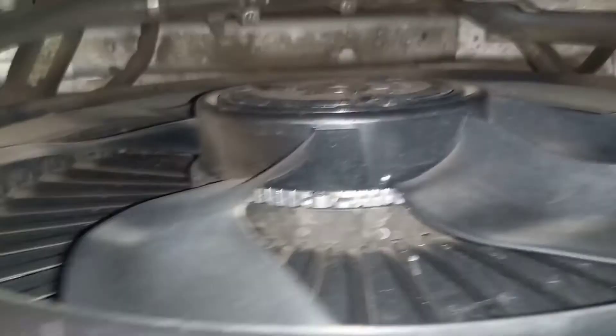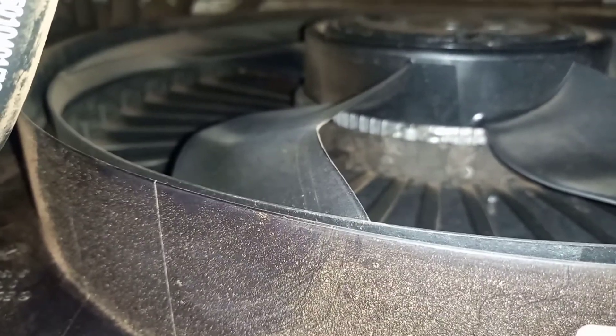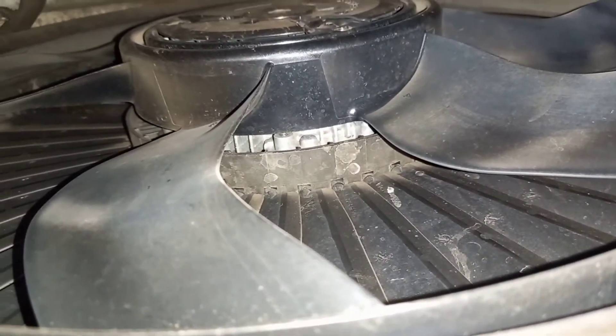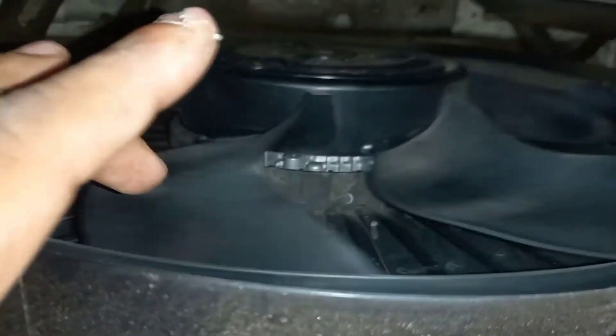All the shutter flaps are in the closed position — you can see every flap is closed. Once the engine starts, the flaps will open. This is called the active grill shutter. In the normal cold situation, wind will not pass through the radiator, so the radiator will get warm quickly.